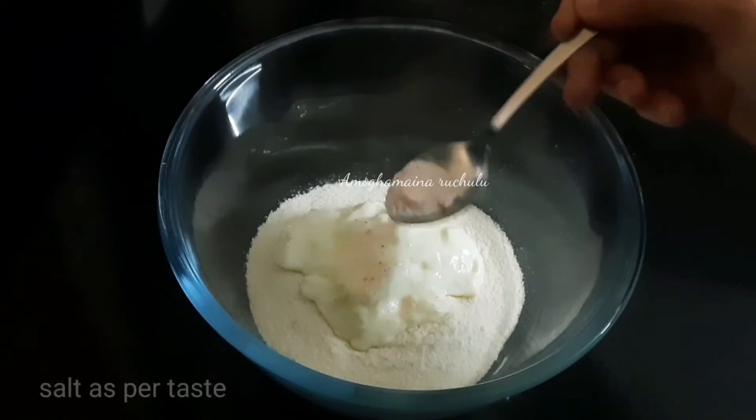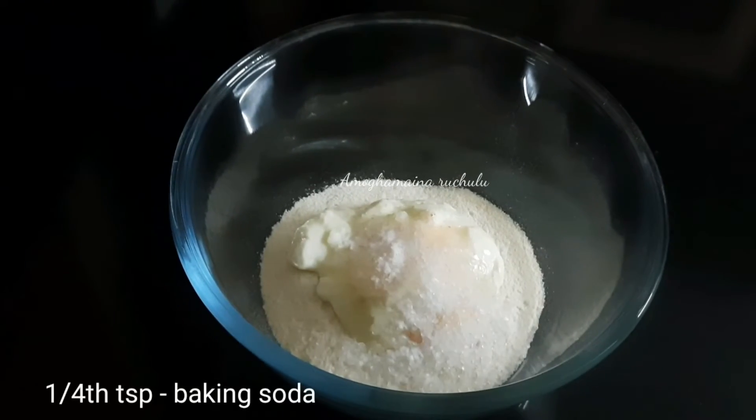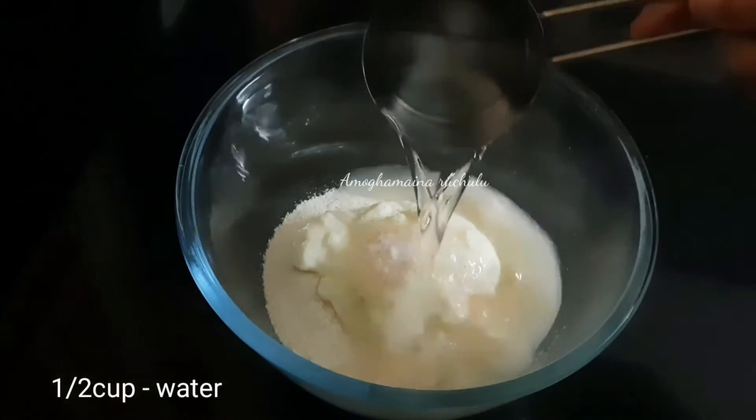Add 1 cup of salt, 1 tsp of sugar, 1 tsp of baking soda, and add 1 cup of water.